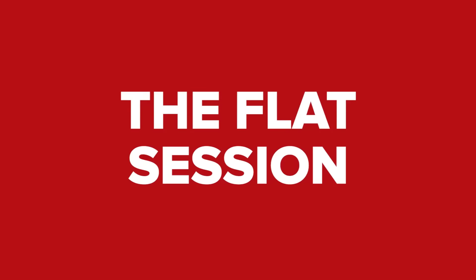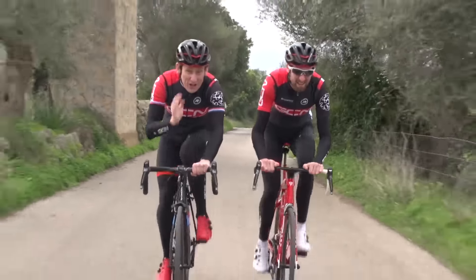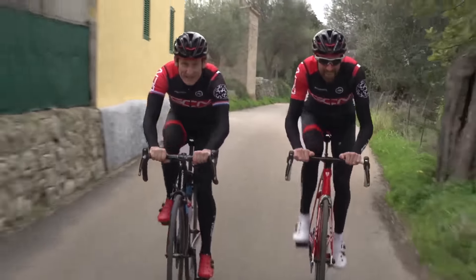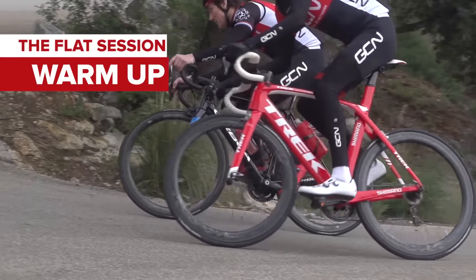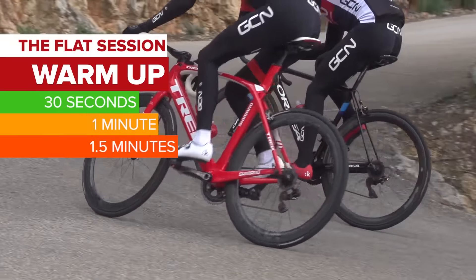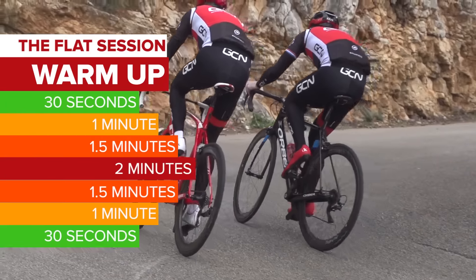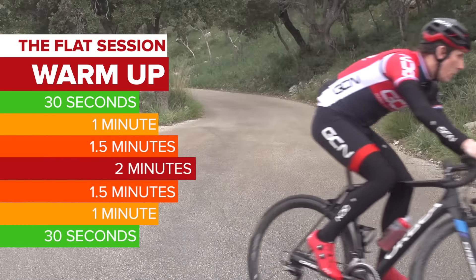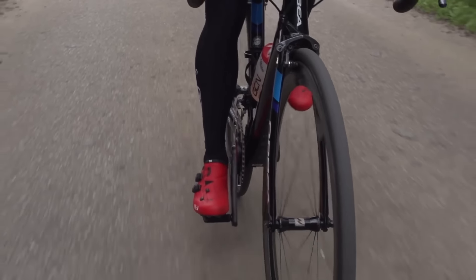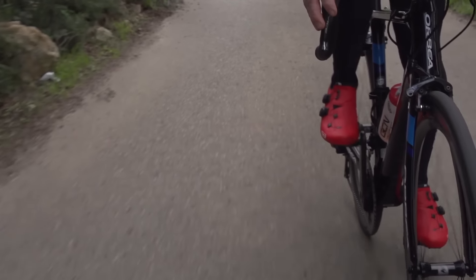This one is for those of you who don't have a short climb nearby, or who have to train indoors a lot. After your warmup, we're going to do a pyramid session: start off with 30 seconds, then a minute, then one minute 30, two minutes, and then back down again until your seventh and final interval is 30 seconds. For each one, choose a gear that sees you pedalling at around 80 RPM for a hard effort, and then have three minutes of easy riding in between.